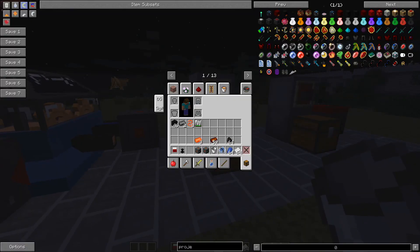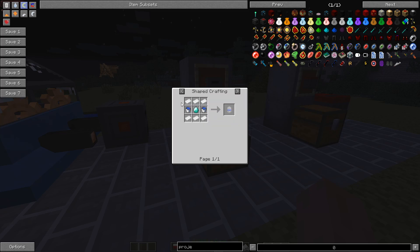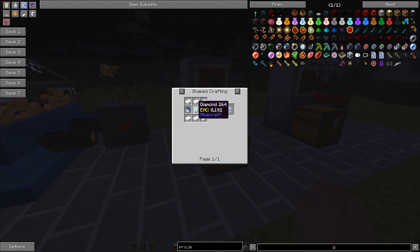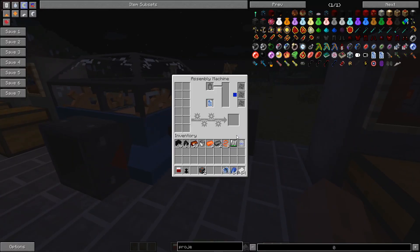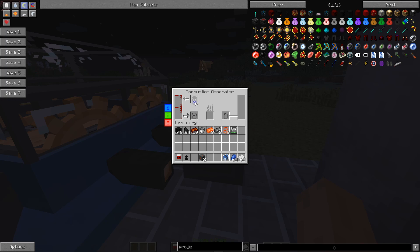The infinite water tank is wonderful because you never have to fill up water again. The recipe is six aluminum plates, two water buckets, and one diamond. It just fills up with water automatically, and you can get that in normal survival mode — that's what's so great about it.